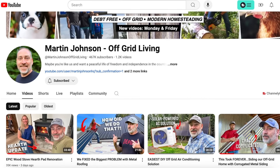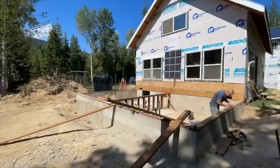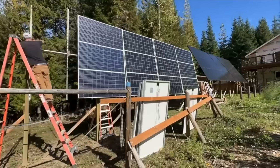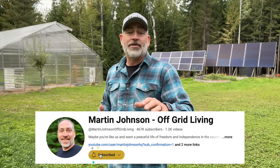We are building an off-grid homestead from scratch here in North Idaho. We make all kinds of videos about the process, going from clearing the land to building our house, the greenhouse, the off-grid stuff you can see in the background, and all kinds of preparedness stuff as well. So if that's the kind of thing that you're into, you might want to subscribe. So here is the good solution.